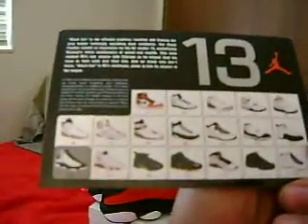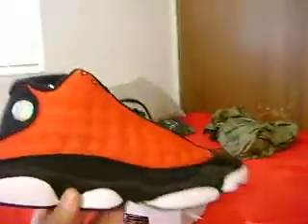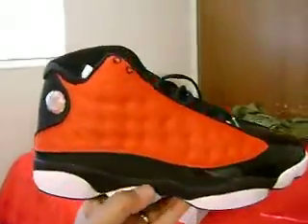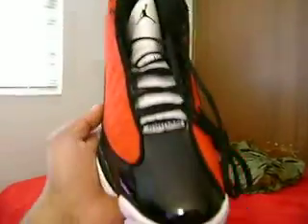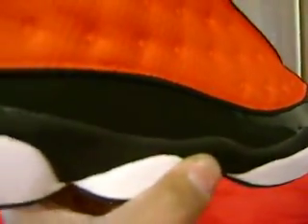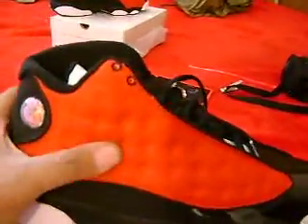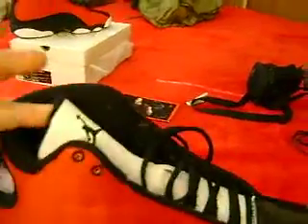Cheap Mass right there and Jordan 13. All right, let's get to the shoe — retro card, clean, real clean right there. Now my 13, I kind of got a different colorway. I don't think this was ever released, but I got like a — that's patent leather, and then it goes into like a really nice material right there. That's real clean right there.